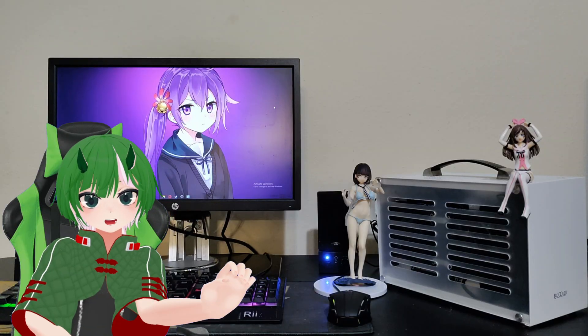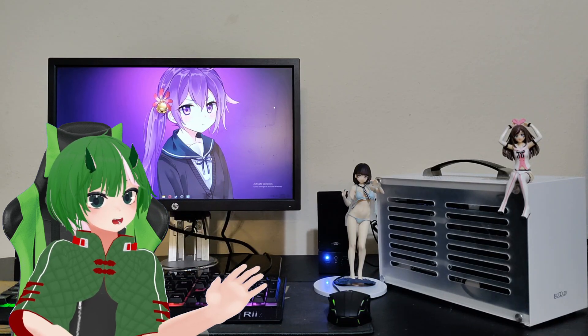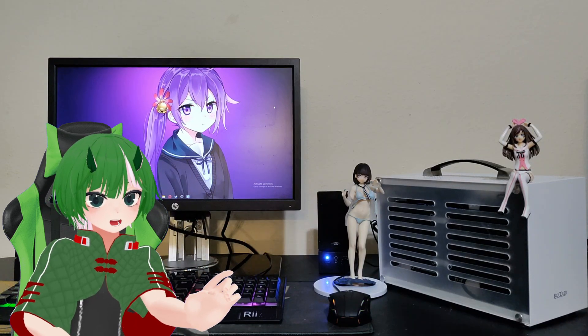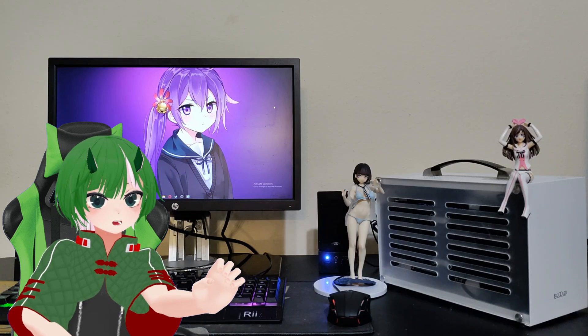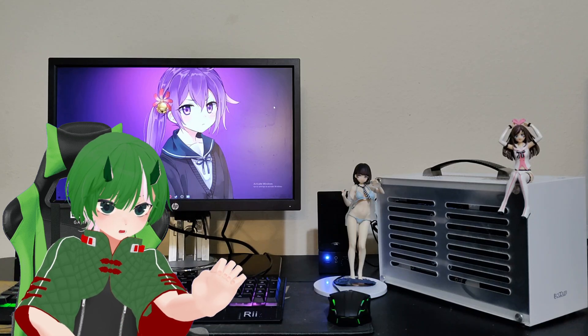Amazon thought they lost the SSD and CPU cooler, so they refunded it — even though I have them. So instead of spending $272.55, I spent more like $230.61. Lucky me.